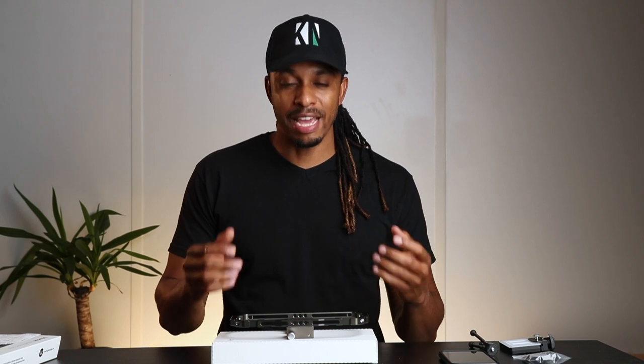Hey guys, what's up and welcome back to the channel. If you're new here, do consider subscribing if you want to see more videos like this. On my channel I do reviews, tutorials, and sometimes I give you tips and thoughts about what I'm doing and why I'm doing certain things. So stick around, join the community, hit the like button, subscribe.